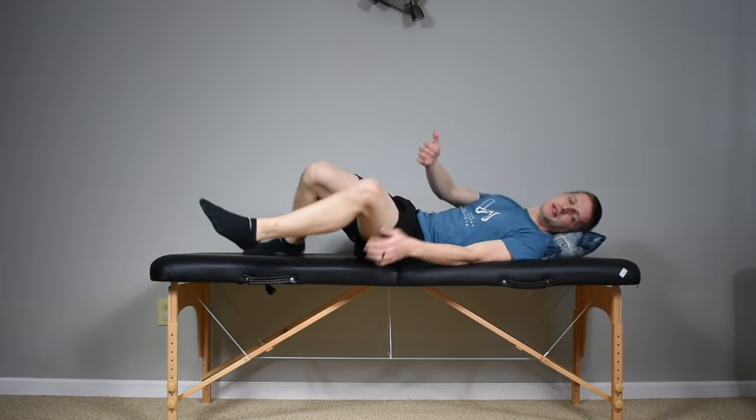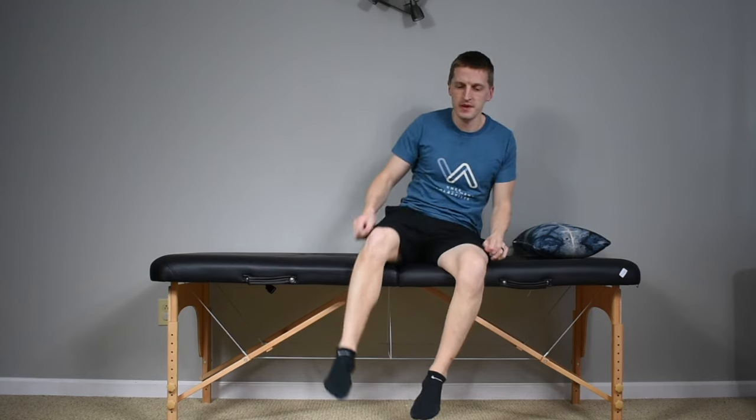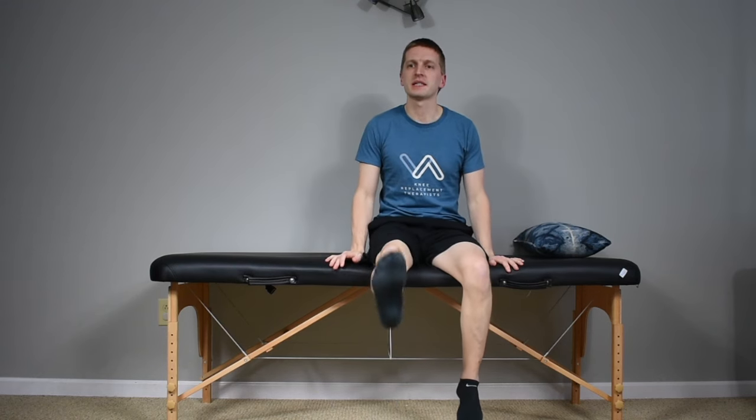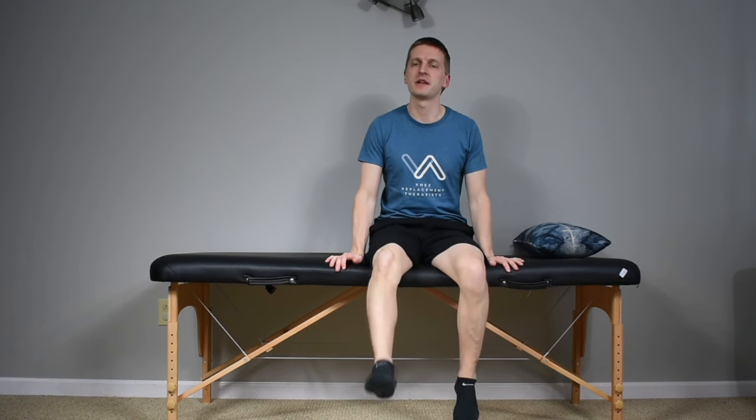Once you're ready, sit up on the side of the bed. Give yourself a minute or two to get your bearings once you're seated and upright. From this position, we can do some seated knee extensions — straightening up and down. You can alternate one leg then the other, or do 10 to 15 repetitions on one side and then switch and do 10 to 15 repetitions on the other side.